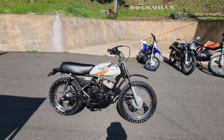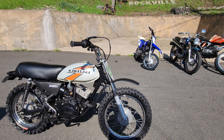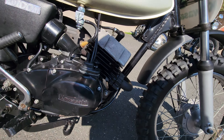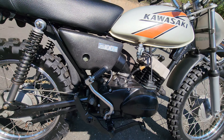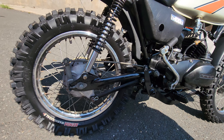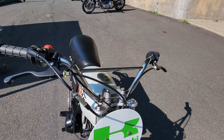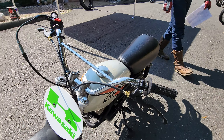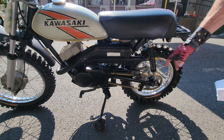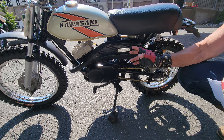Then it went to the detail shop where we went through the whole thing — steam cleaned it, hand washed it, repainted the engine cases, the cylinder, the exhaust system, and the fork lowers. Painted the swing arm, the brake stay arm, the pegs, the brake lever. Polished all the chrome. The swing arm on this side also, and the kickstand and engine covers on this side, and the exhaust.